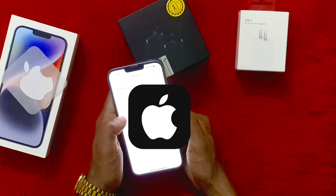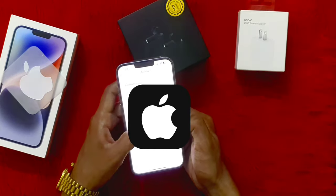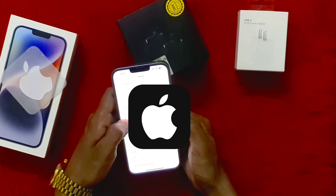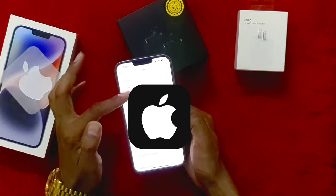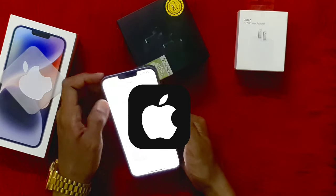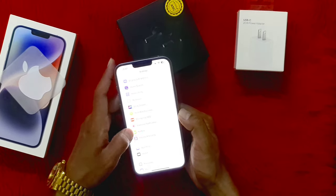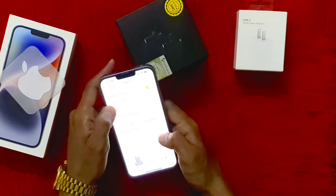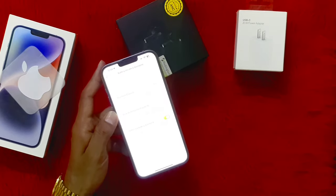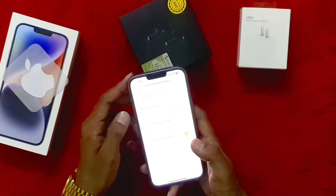The official Apple warranty is valid until 12 August 2024. The capacity is 128 GB with storage for videos, photos, applications, etc. Here is the battery usage, and here you can check the battery health. The maximum capacity is 100 percent because this is a new phone.